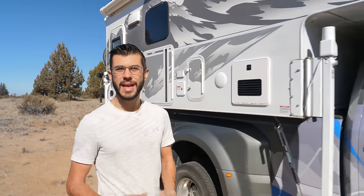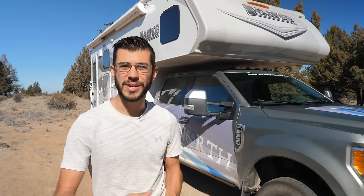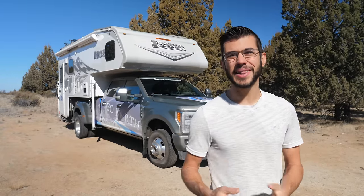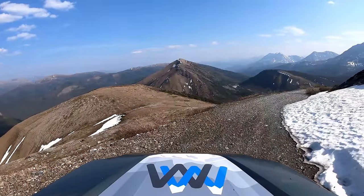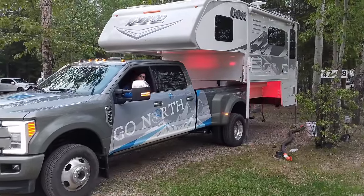Welcome back everybody. For six months my wife and I traveled in this Lance 1172 truck camper and one of the most common questions we got asked was how do you put it on and off the truck. One of our favorite parts of traveling in a truck camper is the ability to take it on and off, which allows us to be small and nimble but still have the flexibility of being able to drop the camper and have a home base similar to a fifth wheel or travel trailer. In our six months of traveling we took it off about a dozen times and love the versatility. So let's show you how it's done.